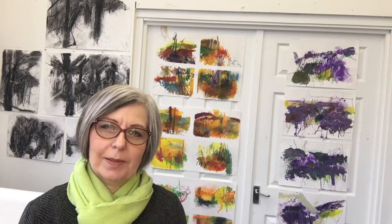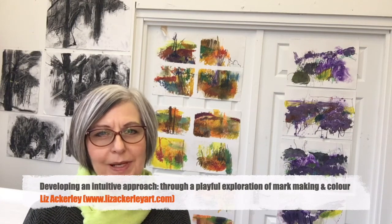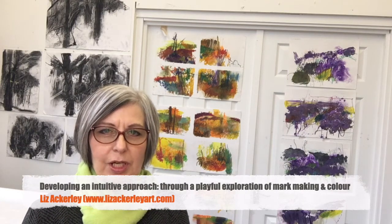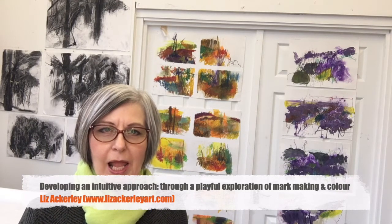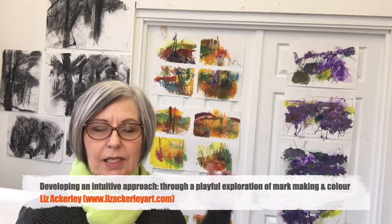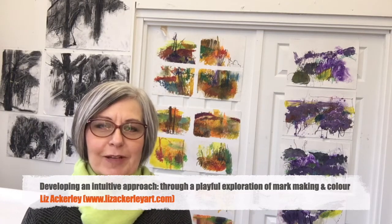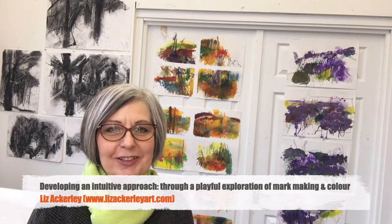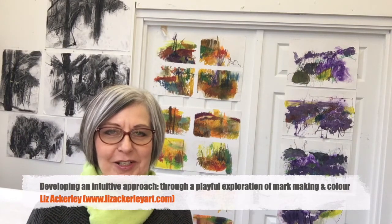Hello, I'm Liz Ackerley and I'm here today at my studio which is at Woodend Mill in Mosley. You might know of Mosley and Manchester Road where Woodend Mill is based. I have a studio here at the mill and the area you can see behind me is a corner of my studio — I close this bit off during the winter because it's so cold, to try and keep myself a little bit warm.